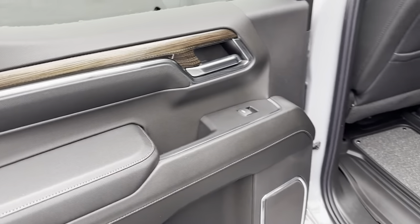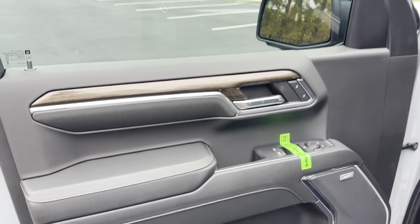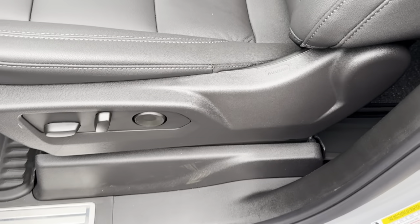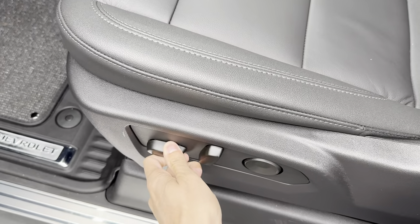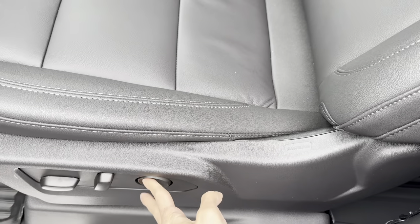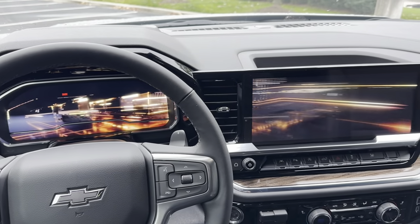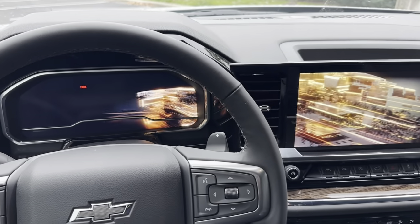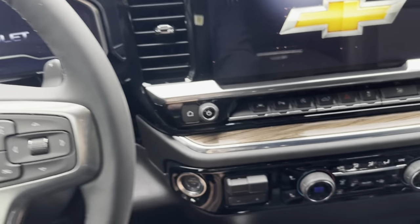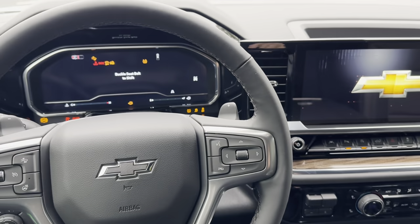Let's go ahead and hop up front and take a look at everything on the inside. This does have the Bose audio system. Power seat — you can go forward, backwards, down, up, tilt it, and you also have your lumbar controls. Hopping in, you get these nice graphics on both screens — a Chevy logo on the instrument cluster and Chevrolet on the infotainment. Let's go ahead and start it up. Put our foot on the brake, hit the start engine button, and she comes to life.